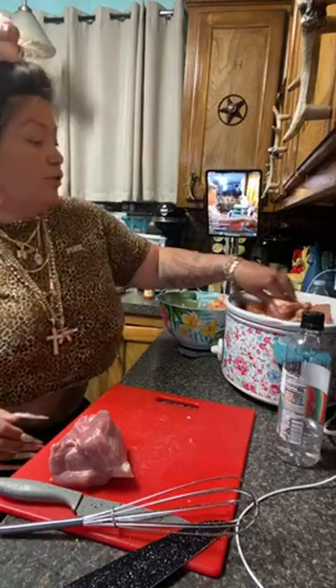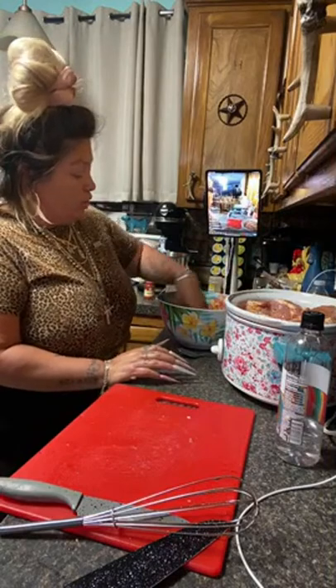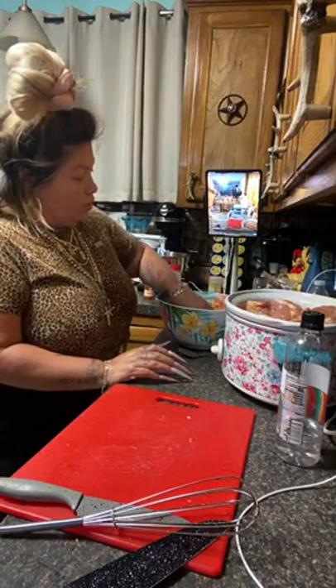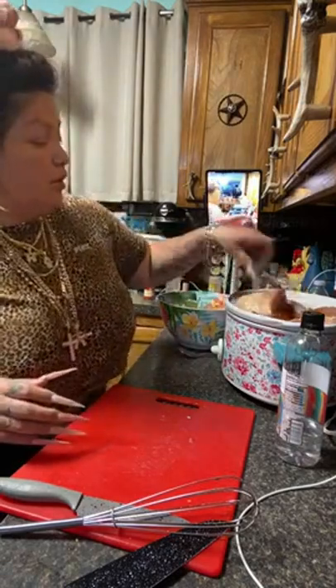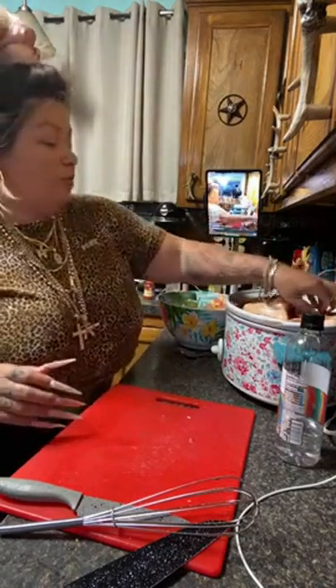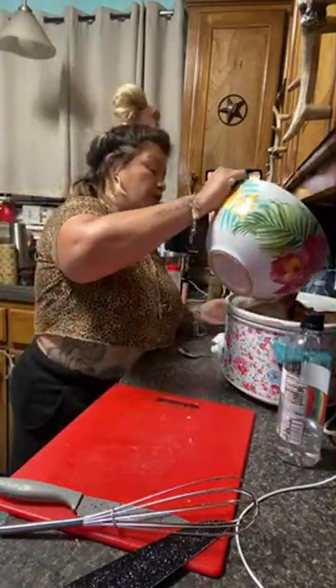Yes, it's going to be pulled pork sandwiches — I bought some little Hawaiian sweetbread to put in it. So I'm just putting all of this in here, soaking it. I always use Dr Pepper for my hands too. So then I'm going to go in and pour all of this in here now.